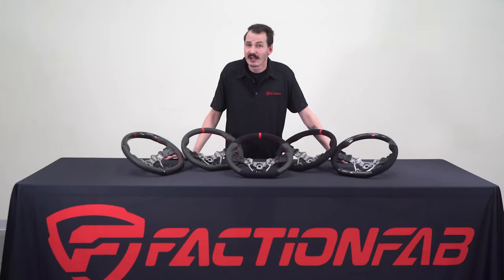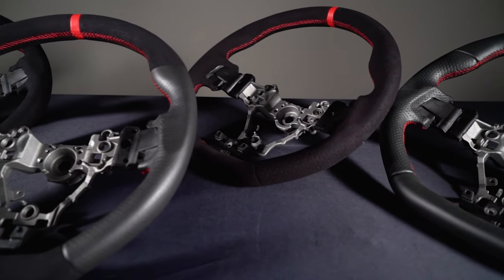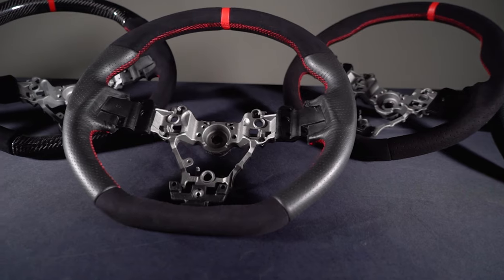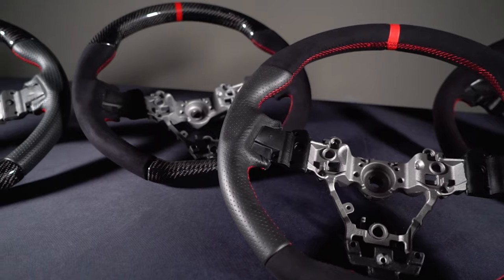Officially on the market, we have five new steering wheel options for all trim levels including CVT models. With the same material options available on the 08-14 wheels, the same high quality and attention to detail, these are going to be a 100% bolt-on OEM replacement modification.